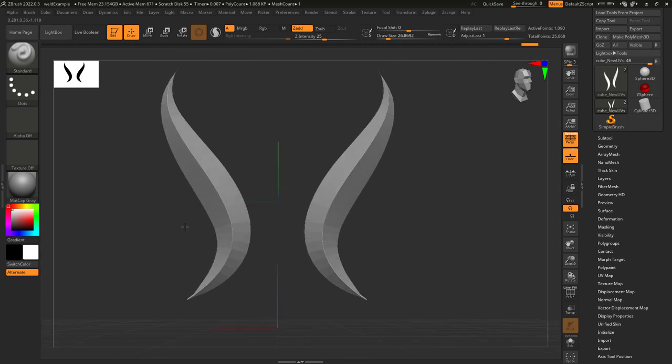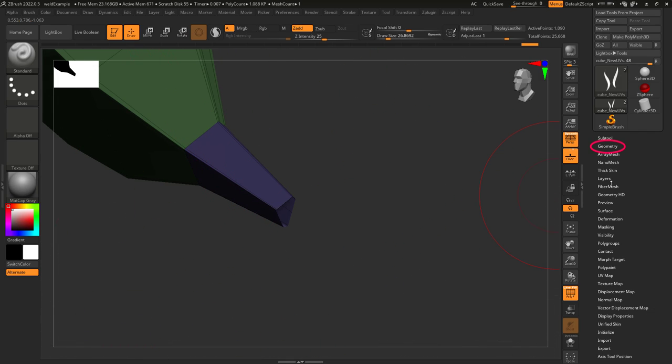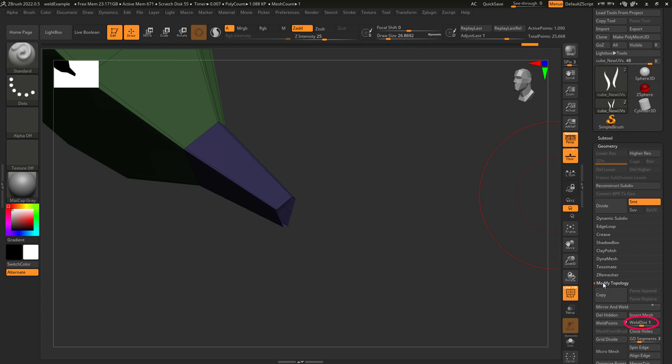So you just want to merge multiple points together, not a problem. Under Geometry, Modify Topology, set the minimum distance required to merge points together, and hit Weld Points.